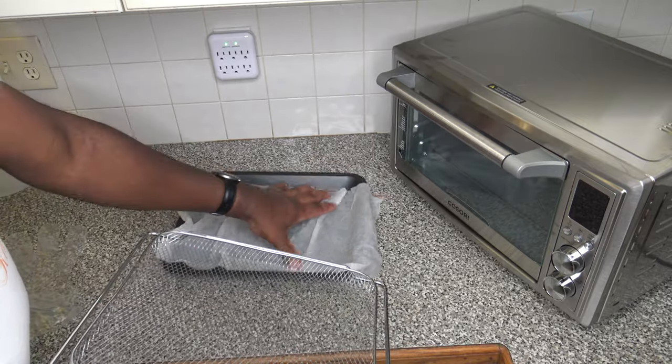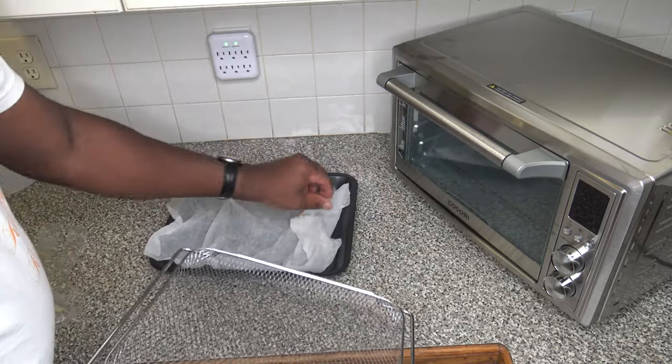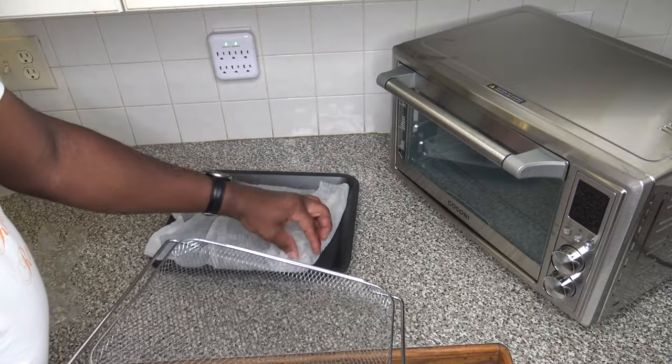I know that sometimes people question whether the paper towels will catch fire or something of that sort. I've never had any such issues — once the drippings from the bacon start getting into the paper towels along with them being wet, they haven't been flammable in any use that I've had with this technique. So just taking wet paper towels and lining the bottom of the bake pan like so.